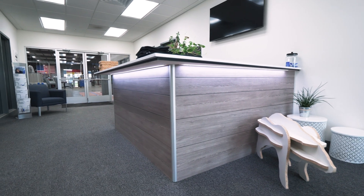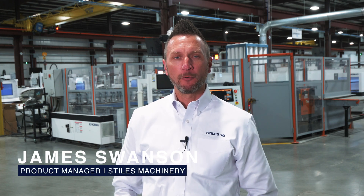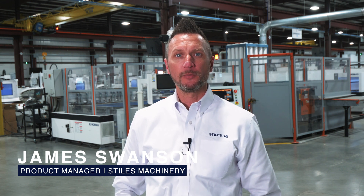Welcome everyone back to the Home Ag Machinery North America facility in Grand Rapids, Michigan. Today we're going to take the time to introduce you to an operatorless bore and dowel insertion system brought to you in partnership between Styles Machinery and Automatec Robotic.